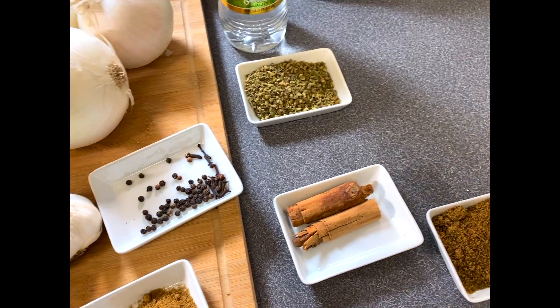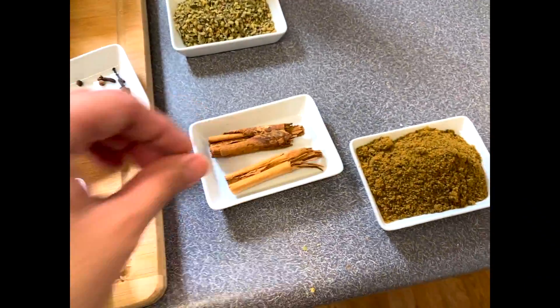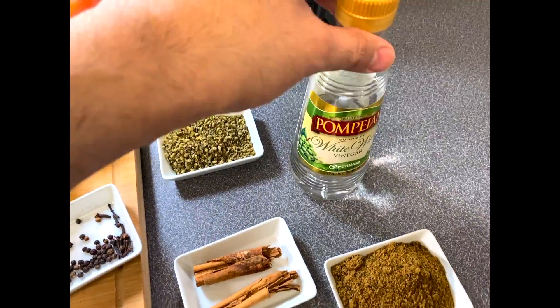We're going to be adding 3 white onions, 7 tomatoes, 2 tablespoons of oregano, 2 cinnamon sticks, about 2 tablespoons of chicken bouillon, and 1 tablespoon of white vinegar.